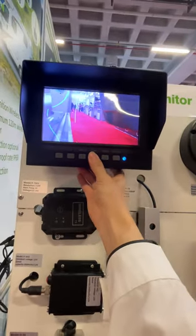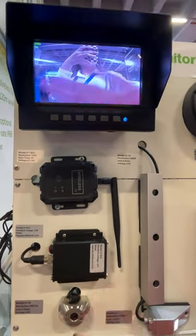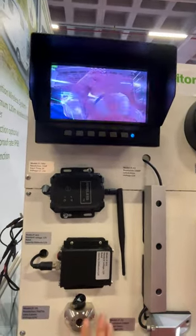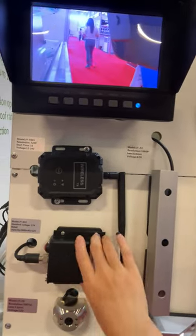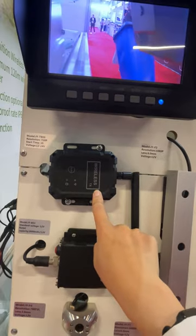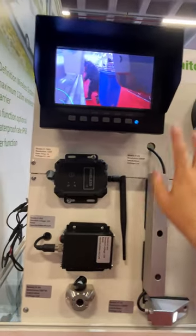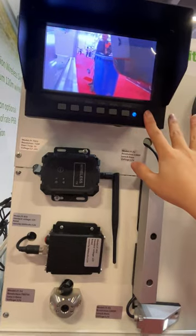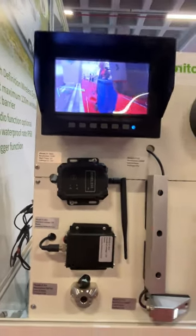Let's switch the channel — this is another one. And this is the battery wireless transmitter. But it's a wired system, so we don't need this one. Thank you.